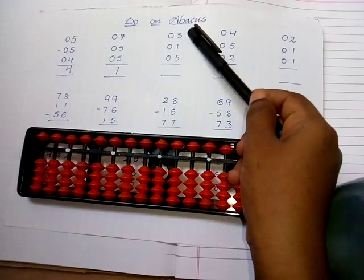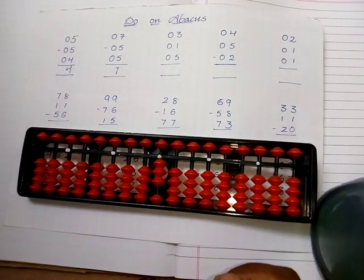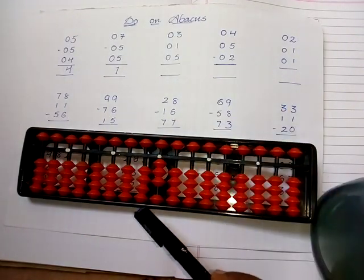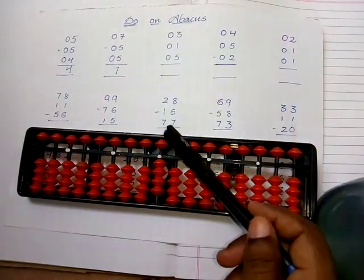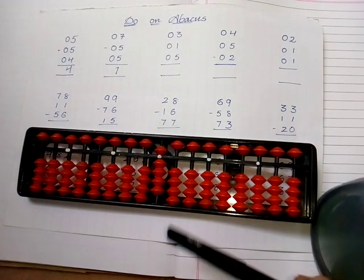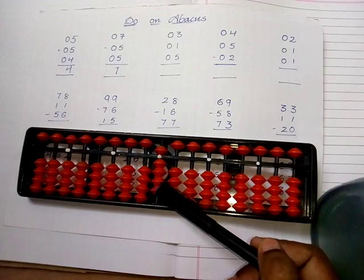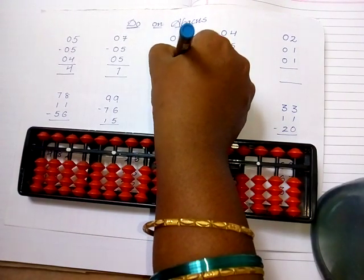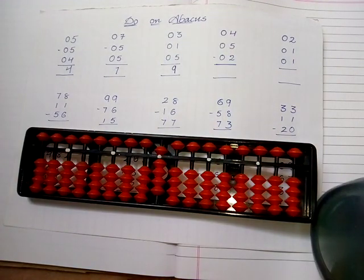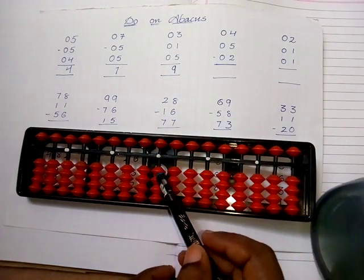Now let's go with the next sum. Take three: one, two, three. Again take the value of one. Next we have to add the value of five. The answer is five, six, seven, eight, nine — so the answer is nine.